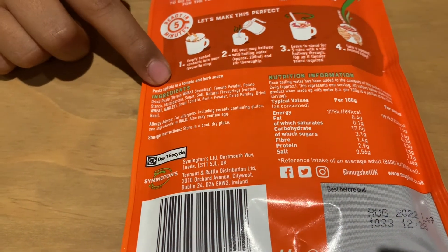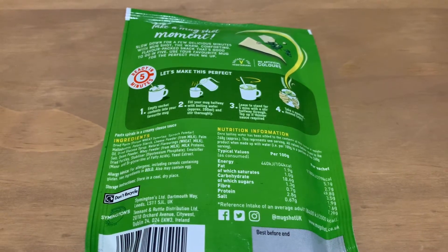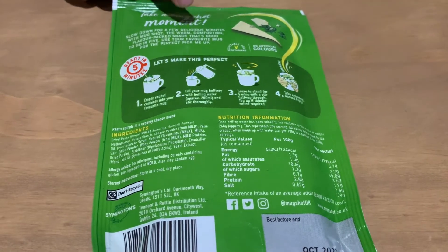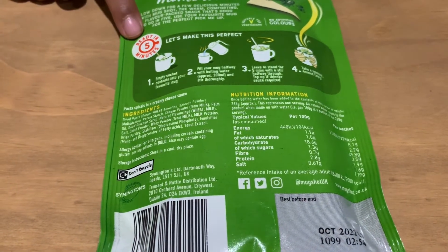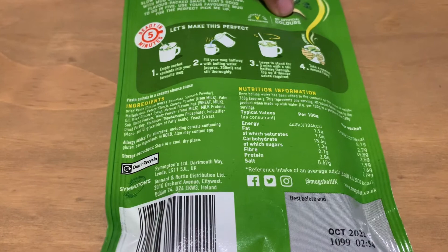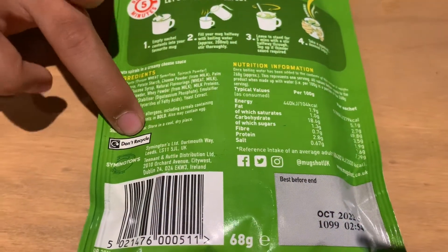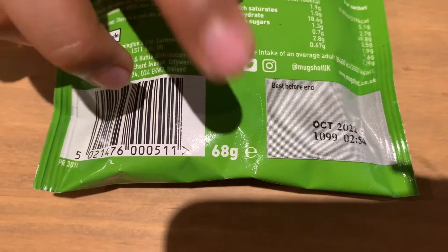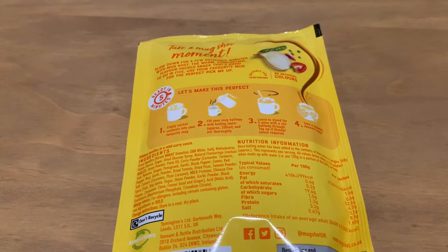We have the ingredients and the nutritional information here. On to the back of the creamy pasta packet — it says what it is, suitable for vegetarians, has instructions, ready in five minutes, no artificial colors, ingredients, nutritional information, don't recycle, barcode, best before date, and the weight which is 68 grams.